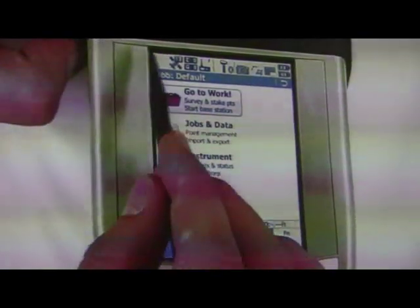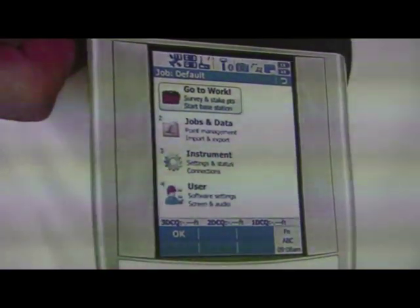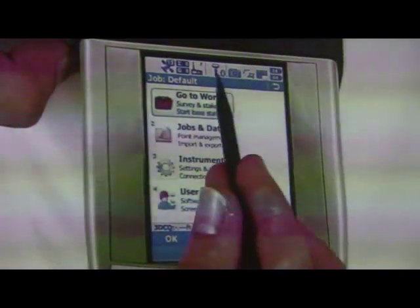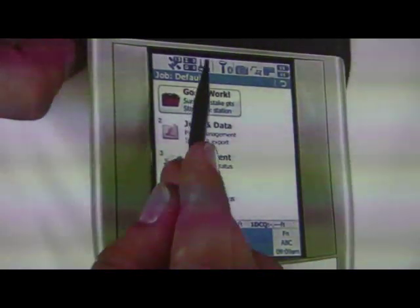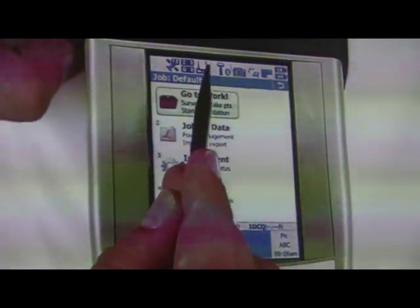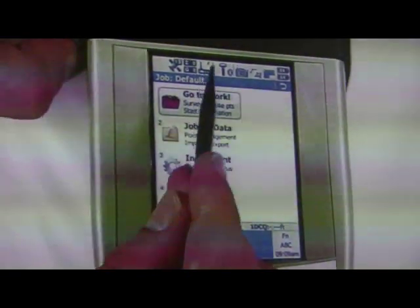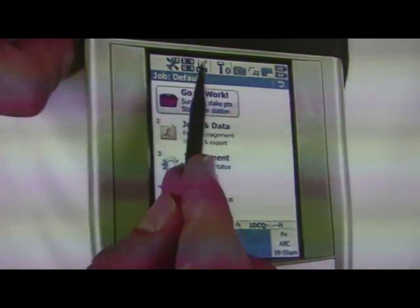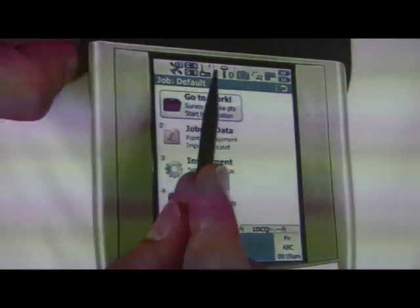Every icon on the top will only show in color when there's a problem, except for the blue Bluetooth symbol. Next is the radio symbol, and there's also a little lightning bolt. When you're receiving corrections from your reference station, this lightning bolt will pulsate, going up and down continuously.